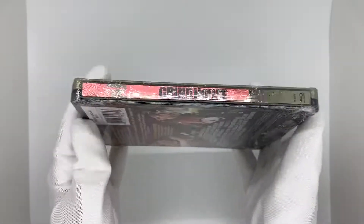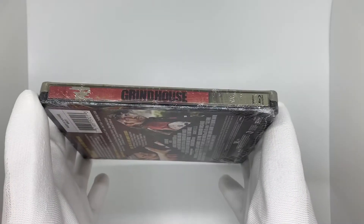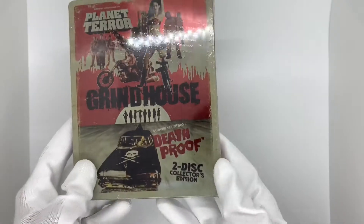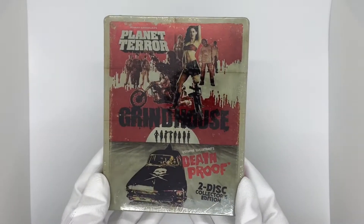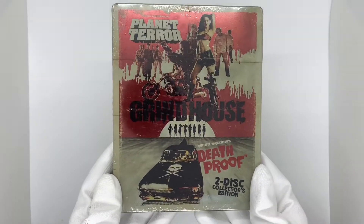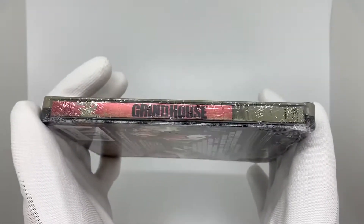I did get this on that website Hamilton Book, which I normally get some of these cheap steelbooks from. This one I got for $15, which is a great deal. Normally this two disc collector's edition steelbook goes for a lot of money. It was really cool to see it on Hamilton Book for $15. I got it brand new sealed. I've always seen this online, but I never wanted to pull the trigger because of the price. But this was the perfect price to say yes to.